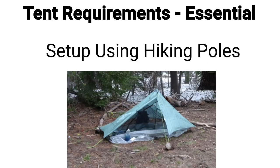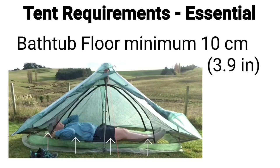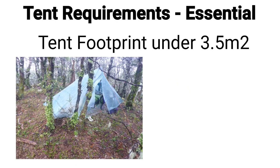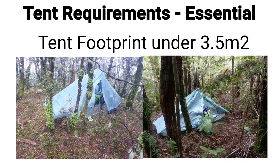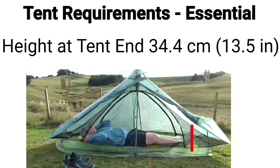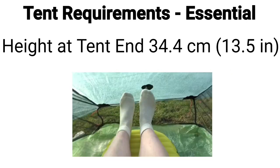The next requirement is that it must be insect-proof to protect against sandflies and mosquitoes. I want to be able to set it up using my hiking poles, so no extra weight from added poles. I want the floor to be a bathtub style with a minimum of 10 centimeter sides. I want the footprint of the tent — the external space it uses on the ground — to be under 3.5 square meters, as I often camp in areas with thick bush and need to squeeze into tight spaces. The minimum height at the peak is to be 105 centimeters so I can sit up without touching the ceiling.